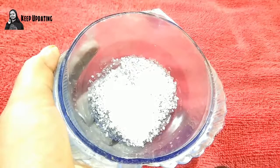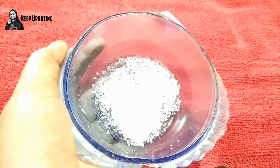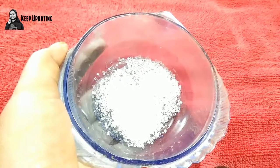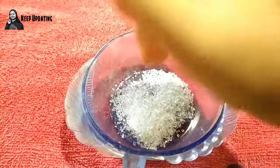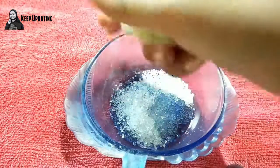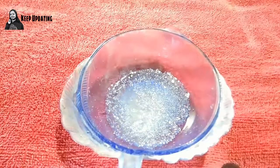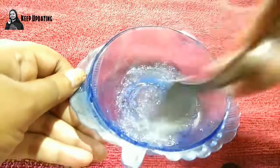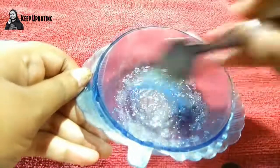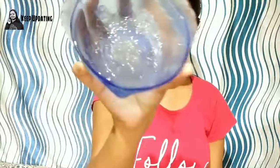For the second step, exfoliating, we need to take one teaspoon of sugar. If you have brown sugar you can use that — it works really well — but right now I'm using normal sugar. Add a few drops of lemon juice, and finally add a few drops of olive oil. You can also use coconut oil if you want. Mix everything up really well and the scrub is ready.